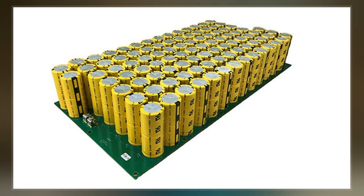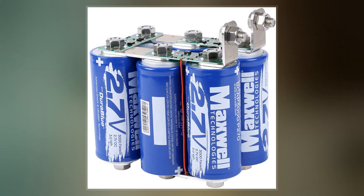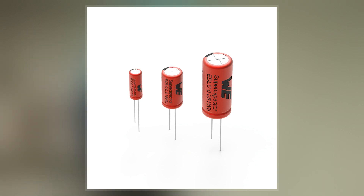Supercapacitors are used in applications requiring many rapid charge-discharge cycles, rather than long-term compact energy storage, in automobiles, buses, trains, cranes and elevators, where they are used for regenerative braking, short-term energy storage, or burst-mode power delivery. Smaller units are used as power backup for static random access memory.